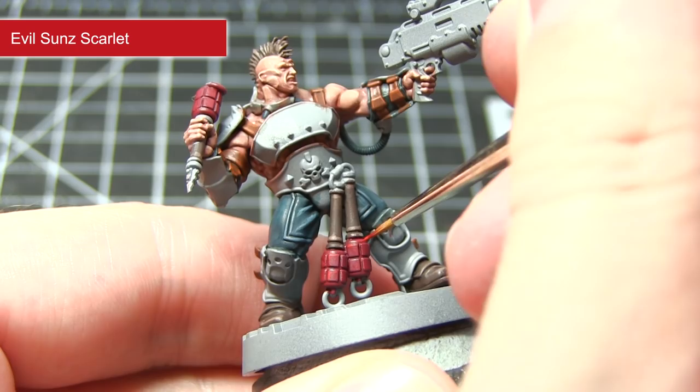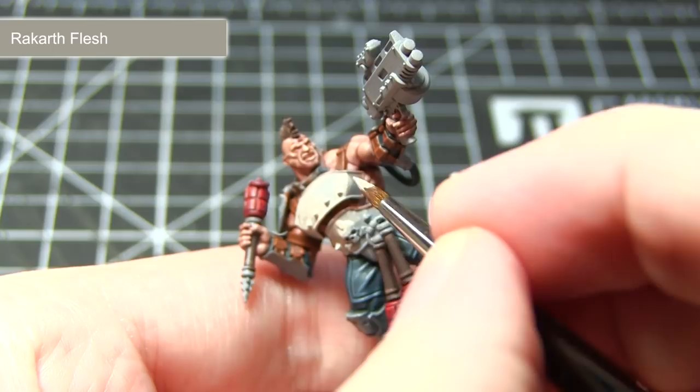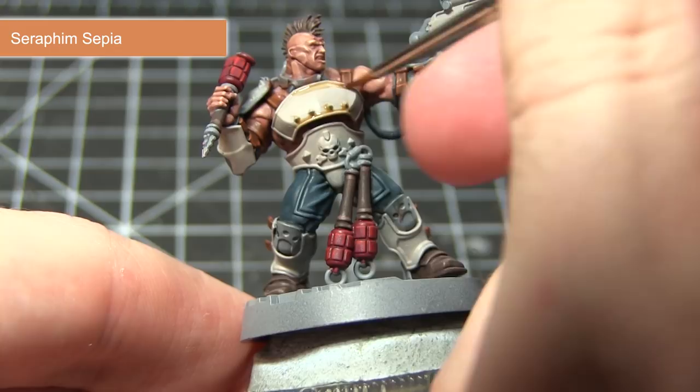The next area of our Goliath Ganger that we want to paint is the yellow armour. For this I am going to be using a base coat of Rakarth Flesh. This might seem a strange choice considering we want to get yellow armour, but the reasoning will become apparent very soon. With our base coat of Rakarth Flesh dried, we can now apply a wash of Seraphim Sepia, focusing it into the recesses and around details such as the rivets, in order to maintain the light colouring while still getting shading in those recesses.